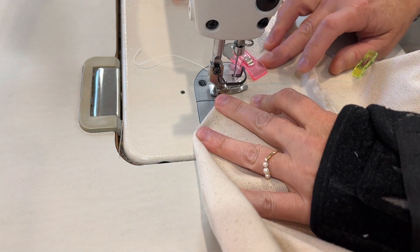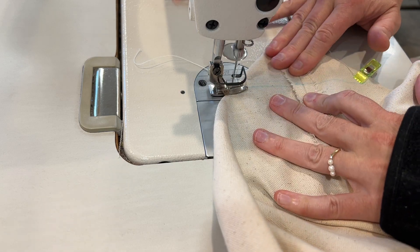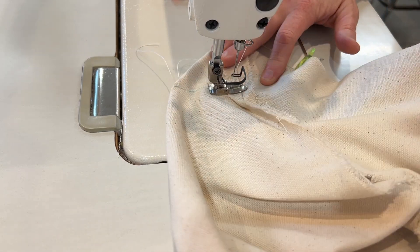At the sewing machine, I sew across the lines that I just marked, and then I use my scissors and cut those corners off with about a quarter inch seam allowance.